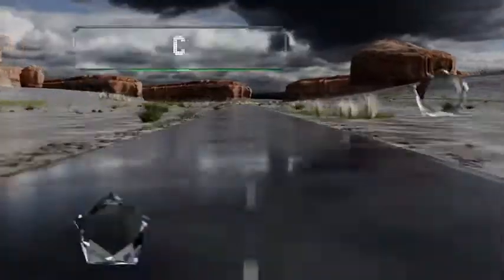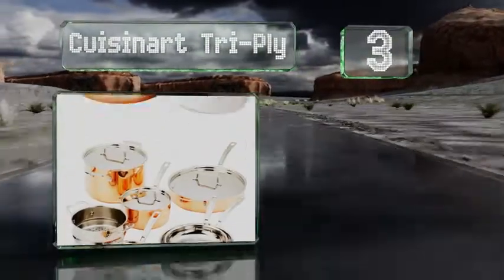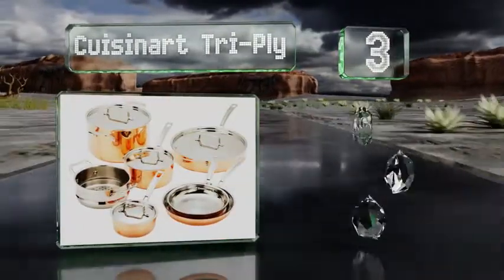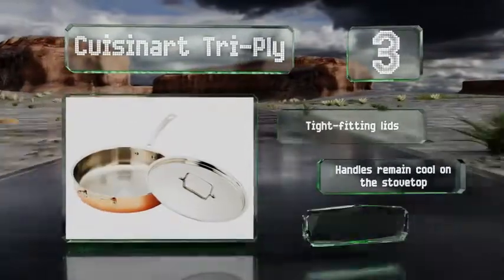Nearing the top of our list at number 3, the Cuisinart Tri-Ply is offered in a value-priced 11-piece set with enough variety to cover most of your cooking needs, including a handy steamer insert for the 2.5-quart pot and a generously-sized sauté pan you can make an entire meal in.